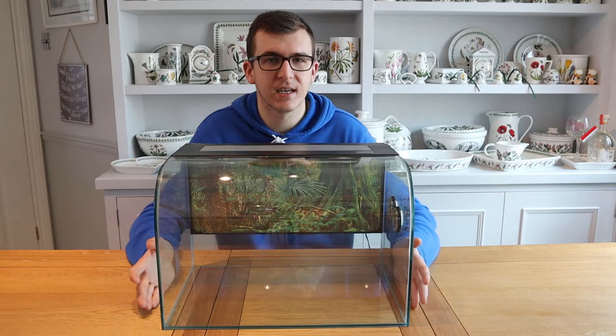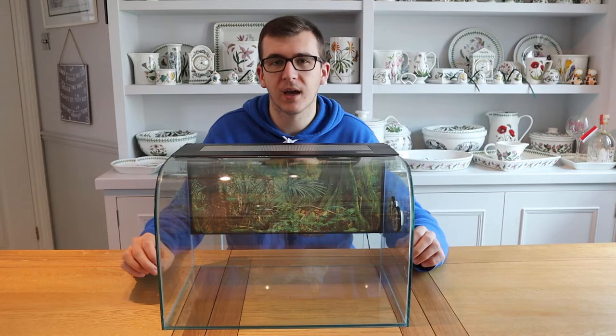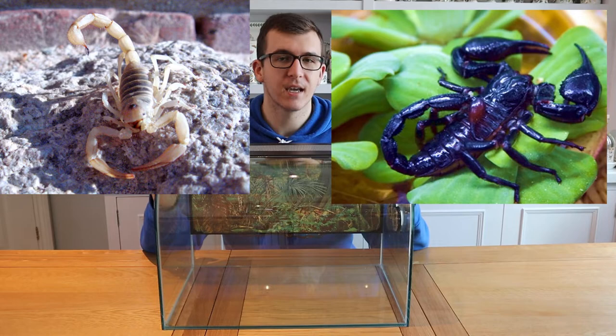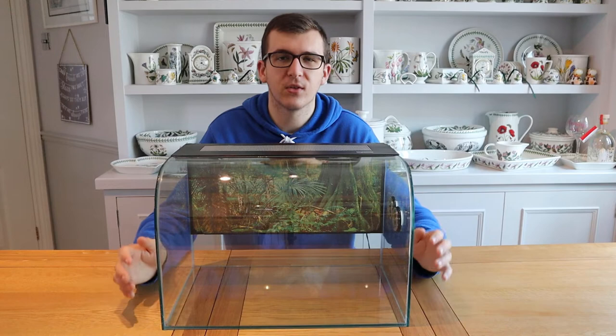Now let's talk about all the different invertebrates you can keep in this tank — it's perfect for them. You can use a small heat mat and turn on the LEDs when you want, rather than keeping harsh lighting on them. I'm a massive scorpion fan and I've had multiple successes with different species in this tank. I've kept Asian forest scorpions, desert hairy scorpions, and the Tanzanian red claw inside this tank. There are loads of other species to choose from — European scorpions, North American scorpions — so many different options.